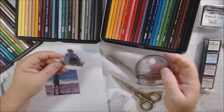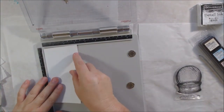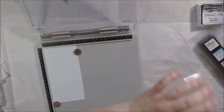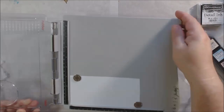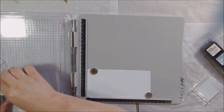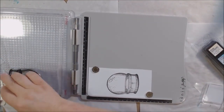I'm using some Prismacolor pencils to colorize over the tops of the inkjet printed pictures to make them look more like they are part of the art — like they're penciled in and colored — rather than just photographs. Then I'm going to stamp this image using a stamp positioning tool.